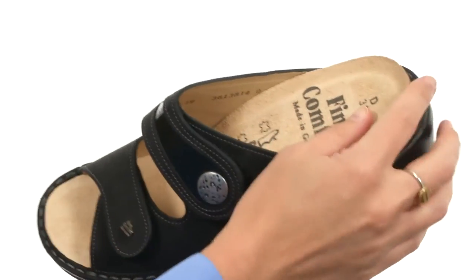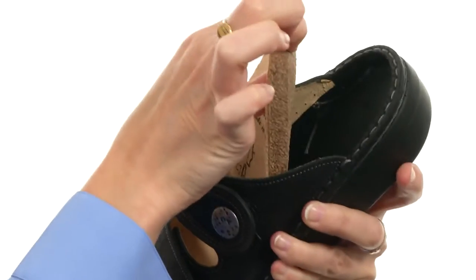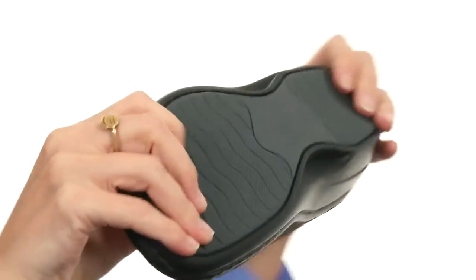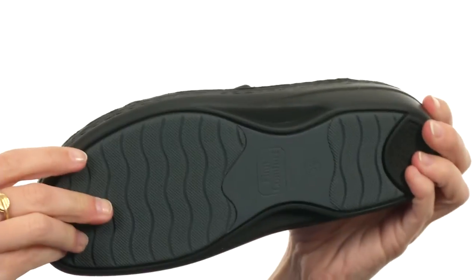provide you with ample cushioning. And that footbed is removable so you can replace it if you need to. And it's all on a lightweight and flexible polyurethane design.